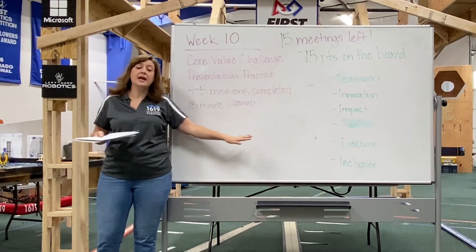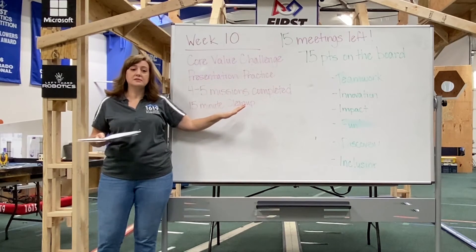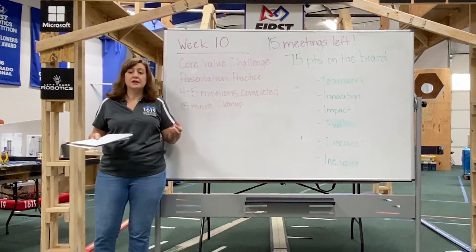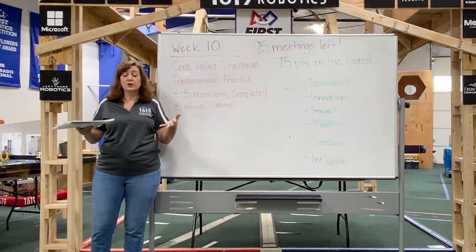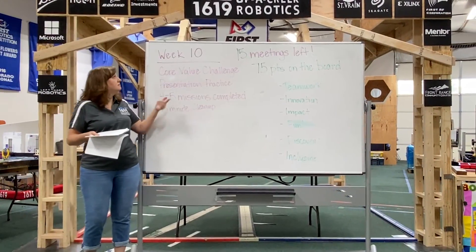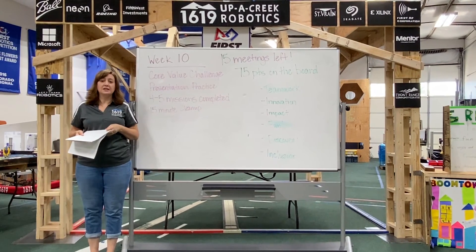I like to have this structure up all the time, and each week it changes. This helps us stay on track and know where we're going. So before you start your season, I really think one successful thing is to set a timeline and then set a structure for each of your meetings.